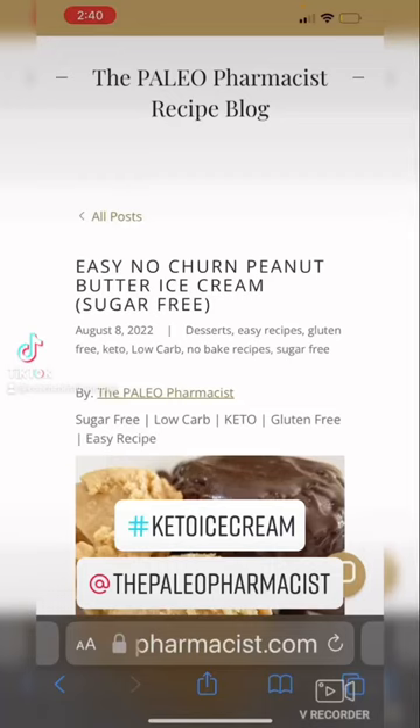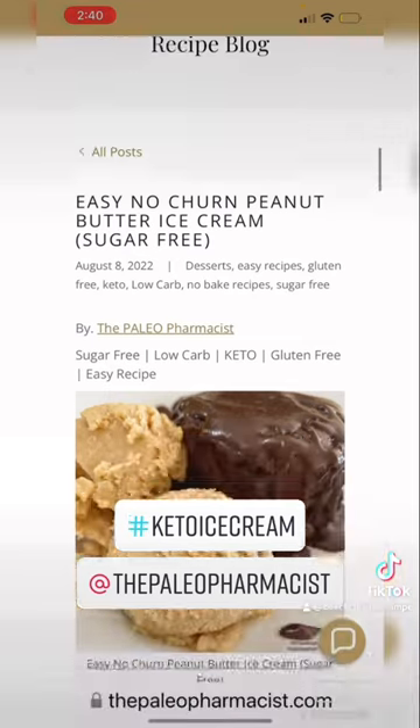This is what I will be making today. Easy no-churn peanut butter ice cream, sugar-free, by my friend Nevada, the Paleo Pharmacist. Check it out.